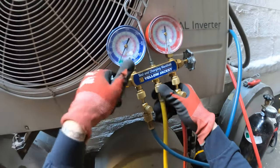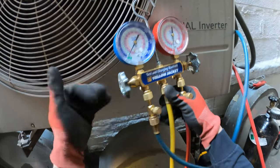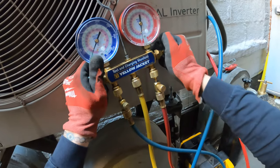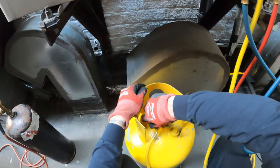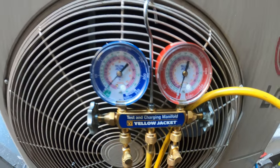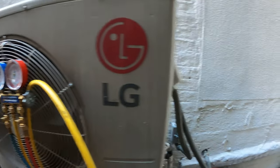Alright guys, we're below zero — we should be good. Let's stop this recovery. Alright, we're all recovered so now we have no refrigerant in the piping.